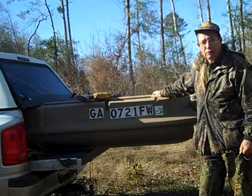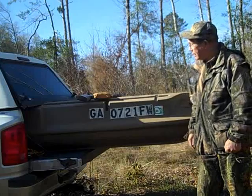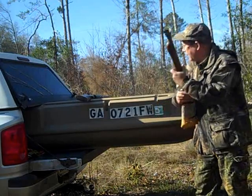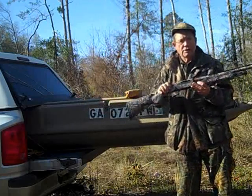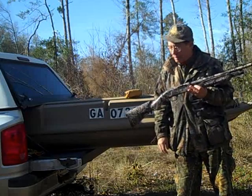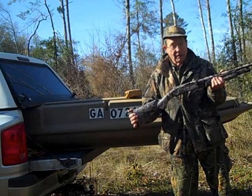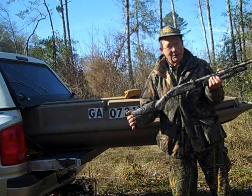I don't even have any decoys with me today. It's a bluebird day — I don't expect to have geese or ducks within range of the blunderbuss. I'm going to try to get a goose with a blunderbuss, and as a backup gun I'm also using this Mossberg Model 500 that I've just put a Mossy Oak Camo Kit on. It looks good — waterproof finish, they say. So we shall see how it does in the field.